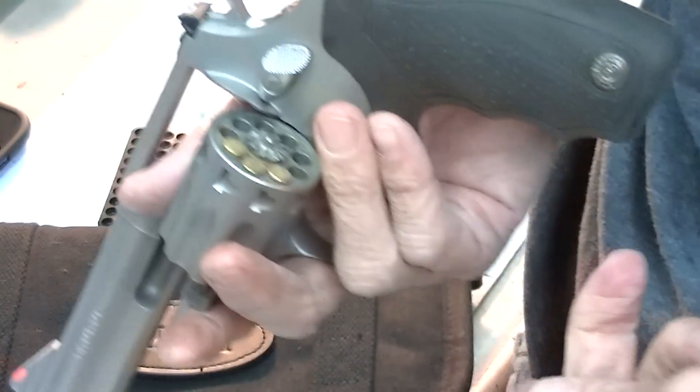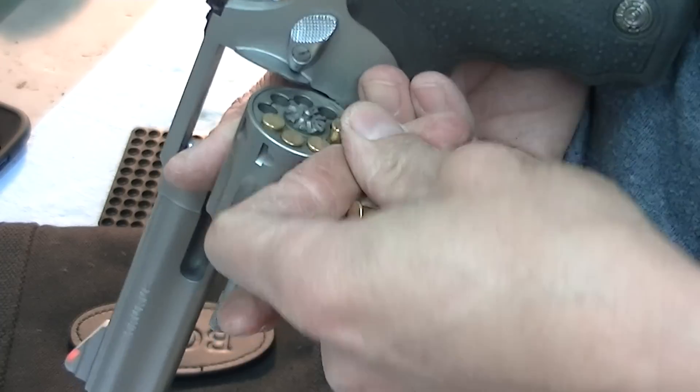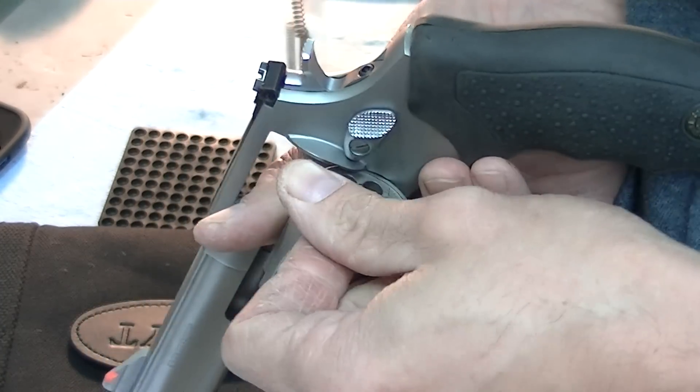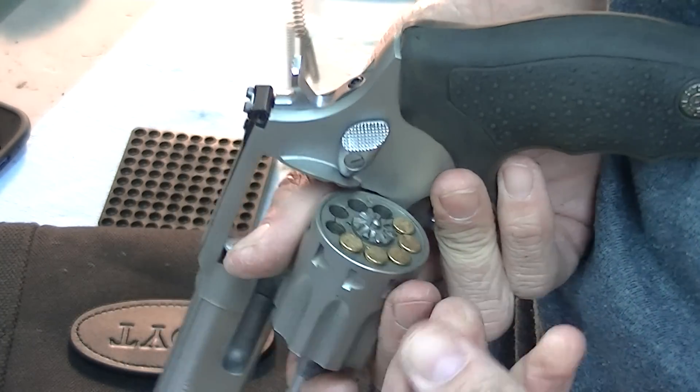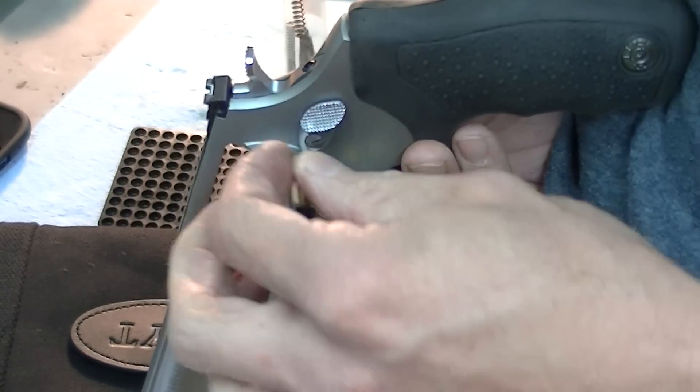This really works well for a revolver. It's kind of hard to load a spent case in a semi-auto — they tend to chew up the ramp a little, or hang on the ramp.